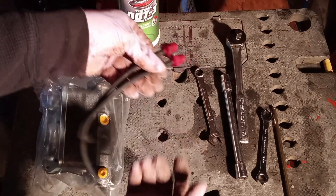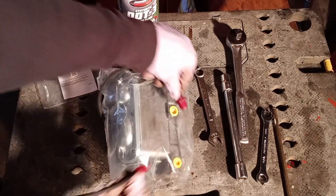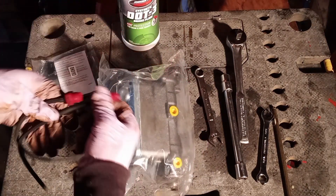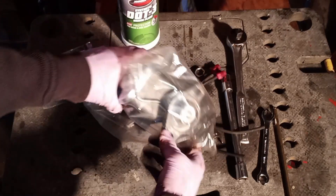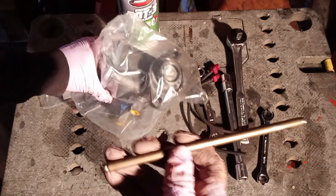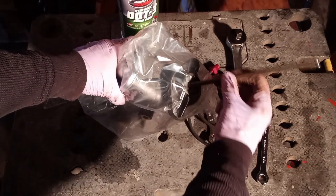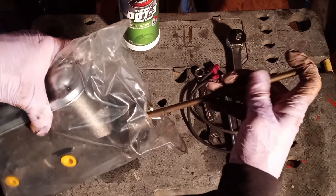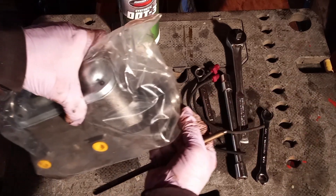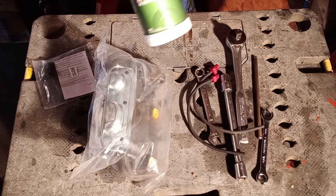To do the bench bleed, you're going to need this specialty tool — it goes into these fittings here and the hoses go back into the reservoirs. As you're bleeding, you'll be seeing bubbles coming out into the reservoir and it just keeps cycling through so you don't waste anything. To do that, once you have it in the vise, you're going to push this part down. I'm repurposing a push rod from the valve train — it's round, hardened, and polished, so it goes in nicely and will work great to push the piston in to bleed the master cylinder. And of course, you're going to want some DOT-3 brake fluid.